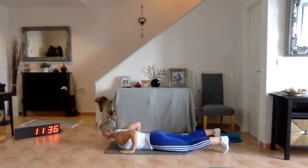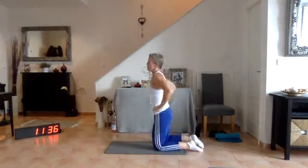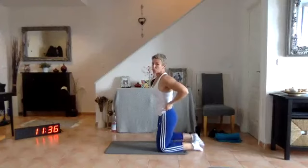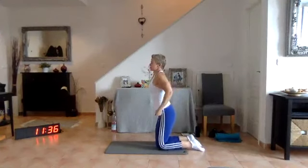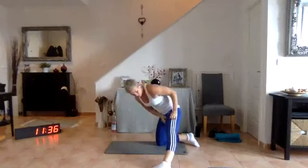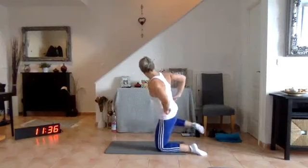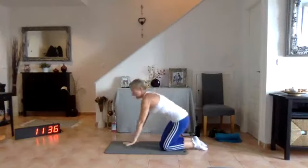Hands around to the side — let's bring ourselves up onto our hands and knees. Wardrobe adjustment — you can tell why certain clothes stay at the bottom of the drawer! Cat and cow stretch.